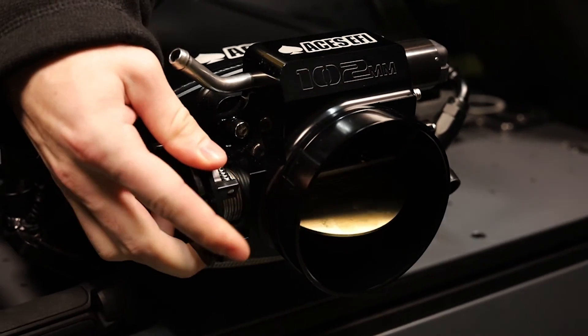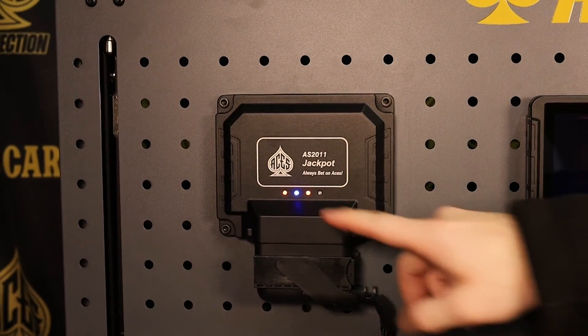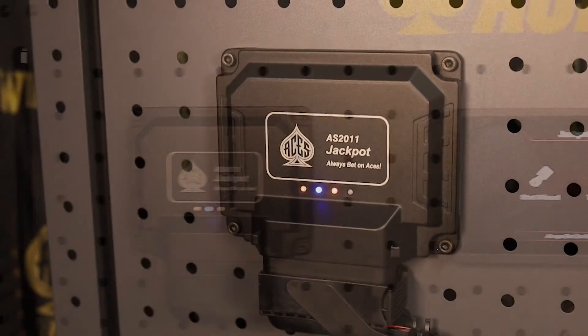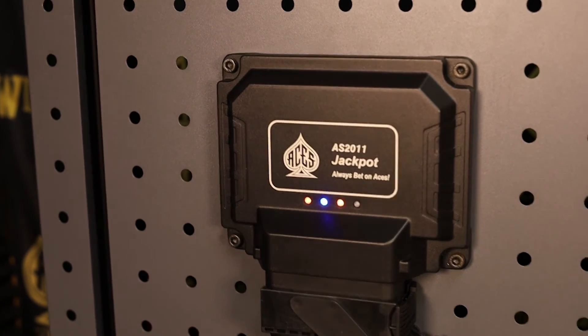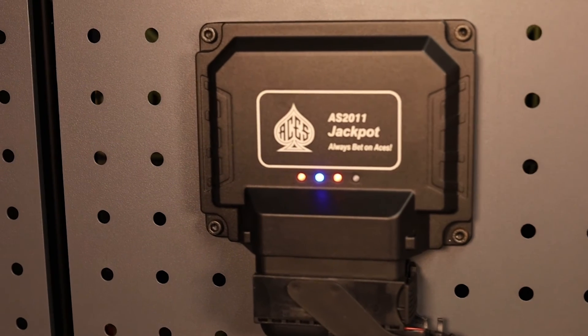The Jackpot plug-and-play LS engine control comes fully loaded with base maps for common LS engine combinations to get you out of the garage and onto the road or track fast. Jackpot kits include a USB-CAN tuning cable and a 5-inch handheld LCD with built-in GPS for initial setup, but also for monitoring your engine and making adjustments while on the road.